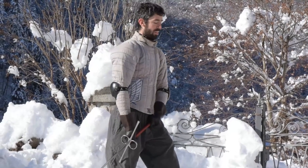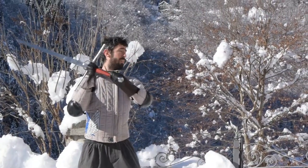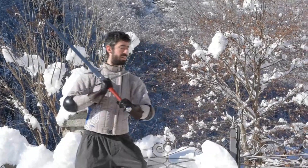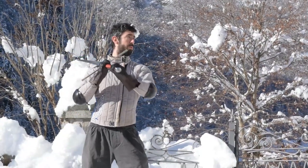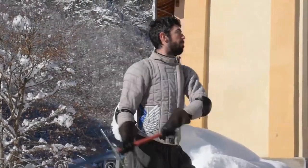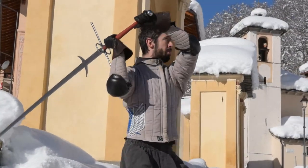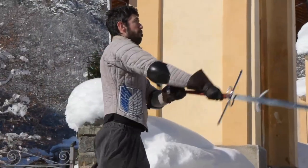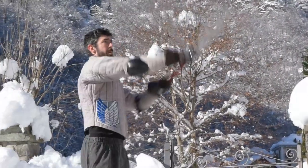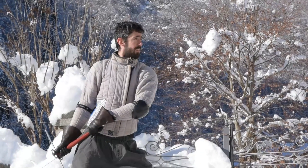Our first montante training session is done! If you want to try it too, just be sure to warm up properly before training — this weapon is not forgiving on many aspects. And remember: if you want to help me grow this channel, check my Patreon page link in the video description. Our new Discord server with a growing, friendly HEMA community awaits you there, together with many exclusive videos and articles. Thanks for watching, and as always, see you next time!